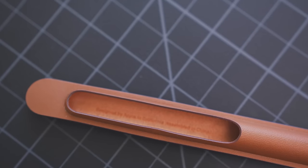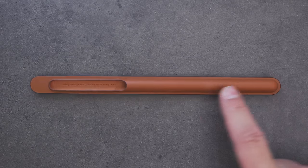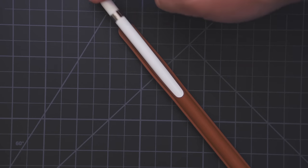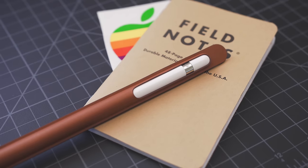There really isn't much to this case, but it does seem to do its job well. On one end, it's stiff so it will protect the tip of the Apple Pencil, but for the rest of the case, it's flexible enough to make it easy to slide in and out. At the open end, the pencil pops in and is perfectly shaped and held in with friction.